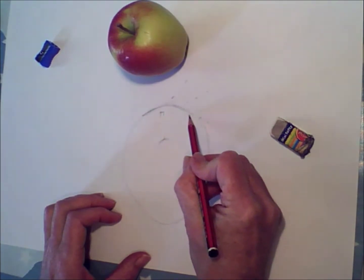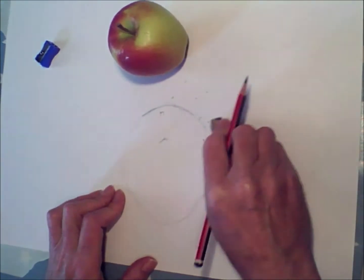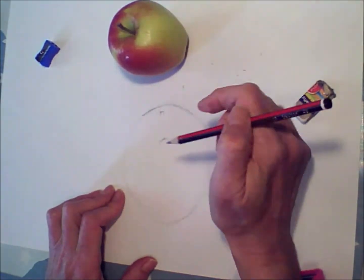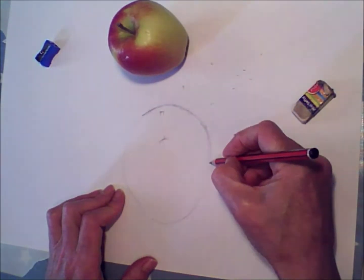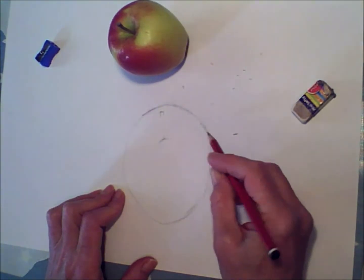Here I'm just trying to get the edges nice and accurate, and I'm not afraid to rework them. The thing about drawing is it makes you look. The more you look, the more you change things, the more you realise you need to change things.